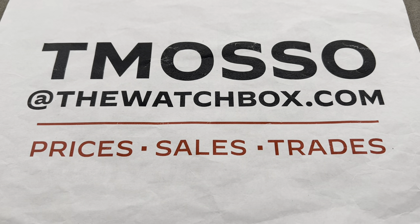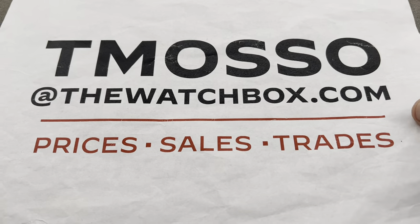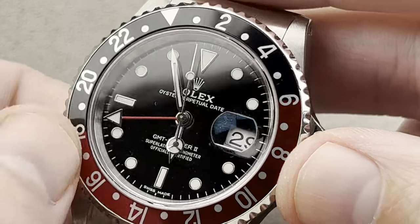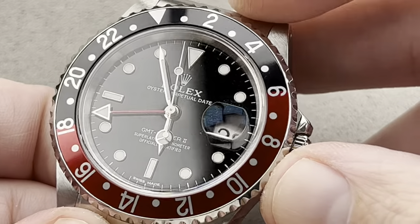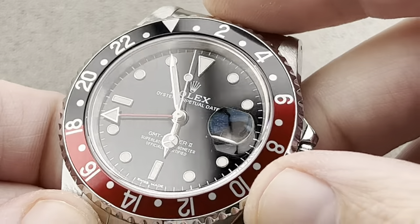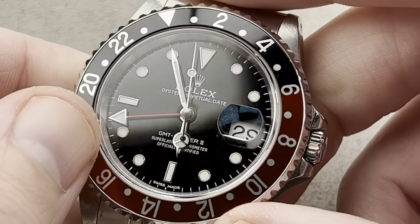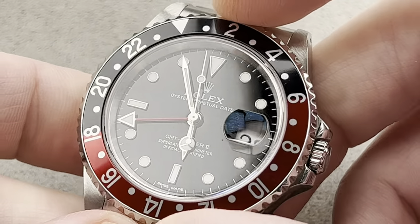I am tmaso@thewatchbox.com. Jumping straight in, let's talk about the Rolex GMT Master II. Now, of course, the original GMT Master II of 1983 introduced the first ever Coke bezel. So it's natural that this 16710 from the late 1990s would feature the prominent Coke bezel.